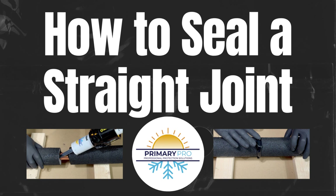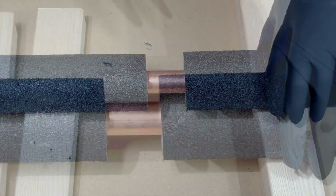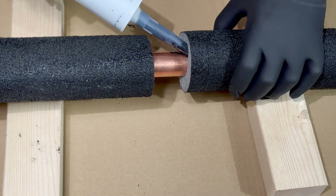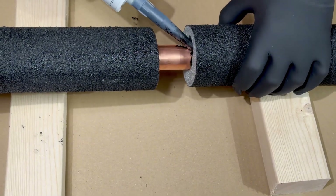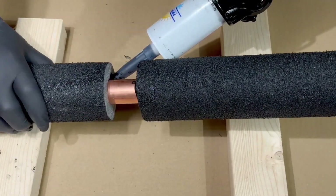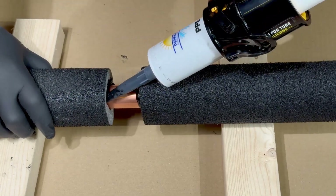We'll go through how to seal this joint up. First of all, you get some bond and seal in between the insulation and the pipework. It's really important because this is like making a welded joint. Get it in one side — loads — and then on the other side, get it in between the insulation and the pipework. Get loads all around there.